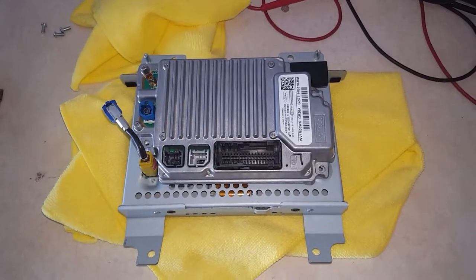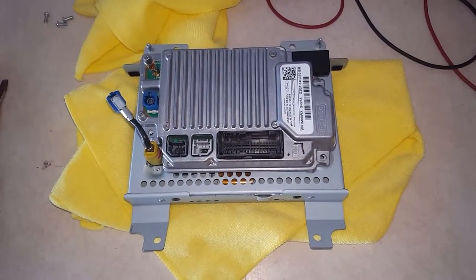Then go ahead and put your screws back in place and connect all your connectors onto it. And there you have it — that's how you remove the APIM off of the screen. Thanks for watching.